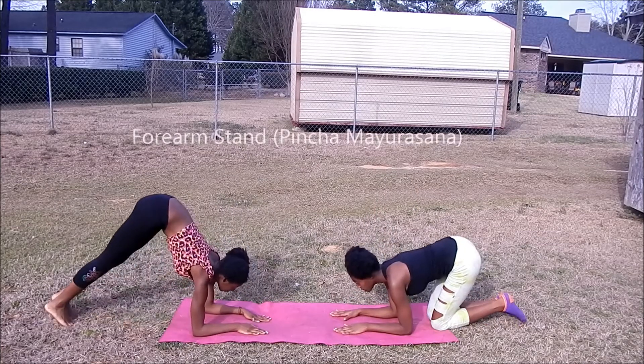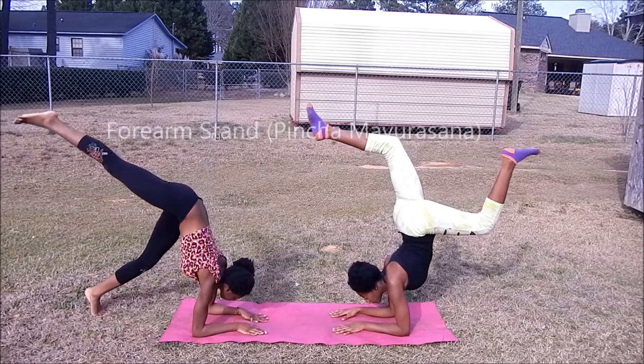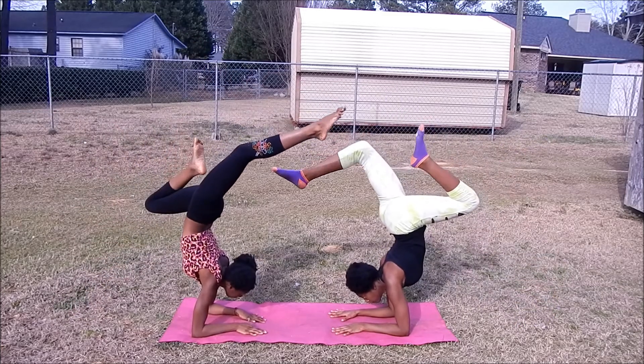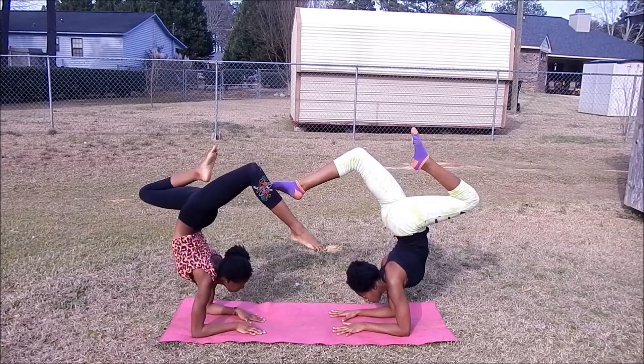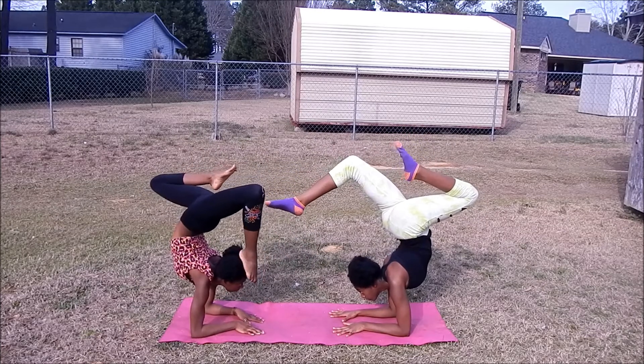One of my favorites: a forearm stand, and the Sanskrit name is Pincha Mayurasana. This took me about two months to get, but you can get it with a lot of practice. This takes a lot of strength and balance.